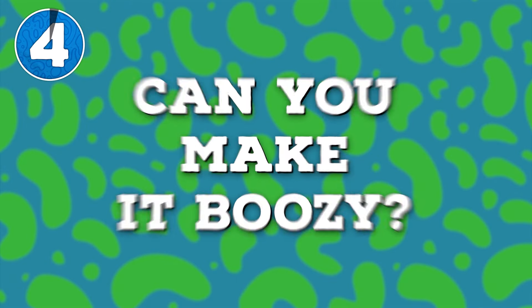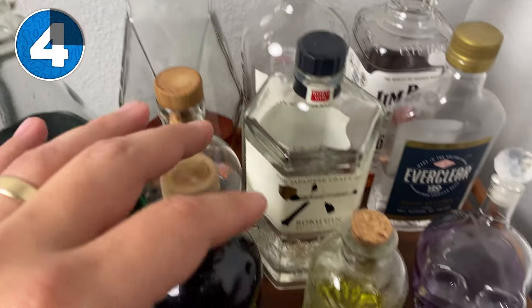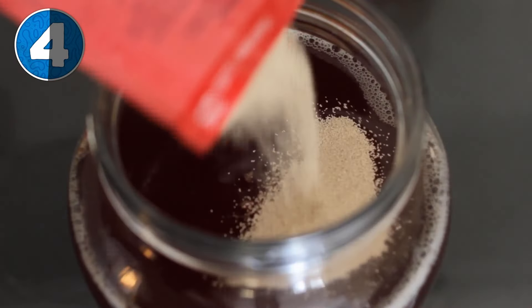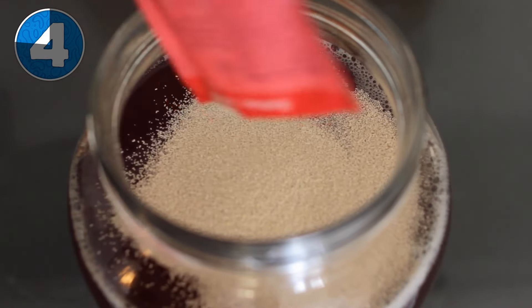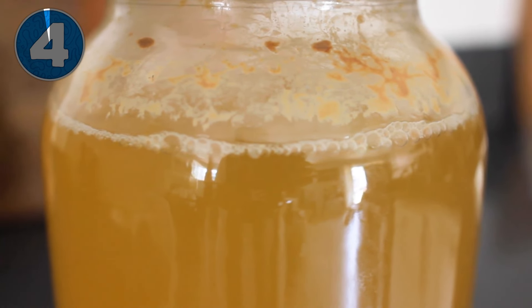Number four: can you make it alcoholic? Jokes aside, you can make anything alcoholic by adding some brewing yeast. Just add it right at the start and you'll have an alcoholic version of the drink, but it won't really have any of the probiotic or funky attributes of ferments that we love — it'll just have the booze.